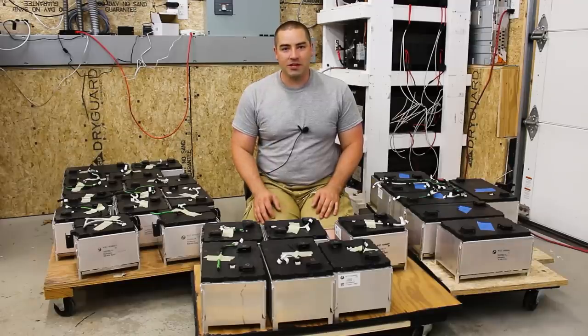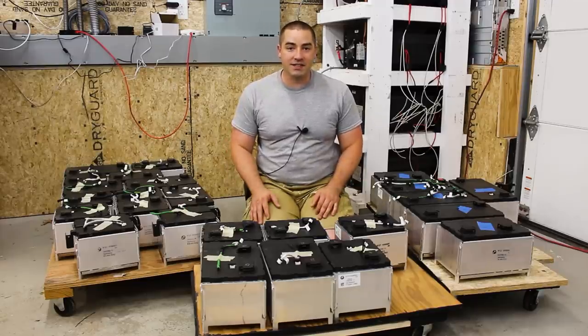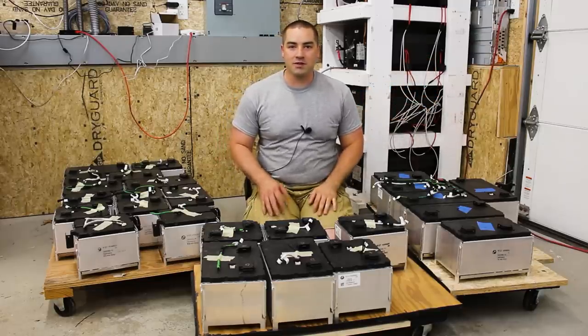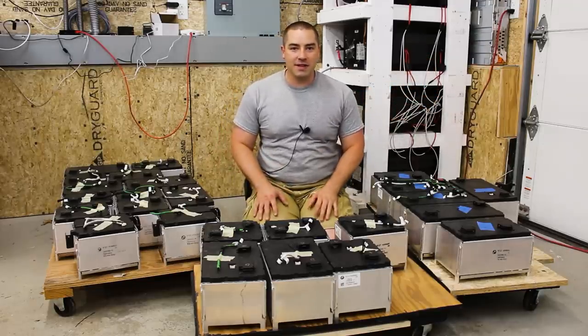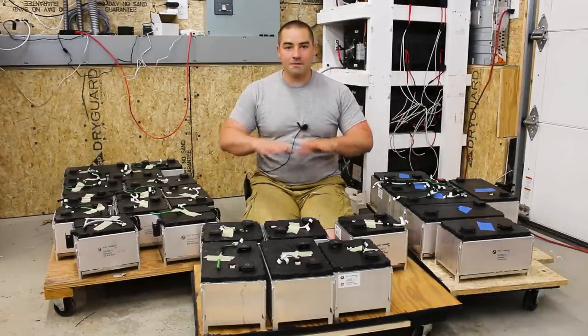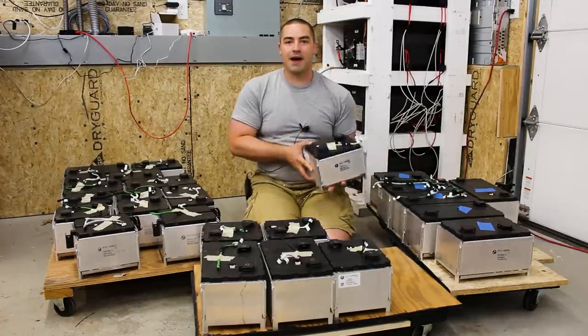Hi, I'm David. Welcome to my channel where I like to DIY renewable energy and energy efficiency projects. Behind me is this really big tower of batteries, but they're not working too great. So I've been changing a lot of things up over the last year, and one of the things that I've recently finished doing, finally, is taking apart this BMW battery.